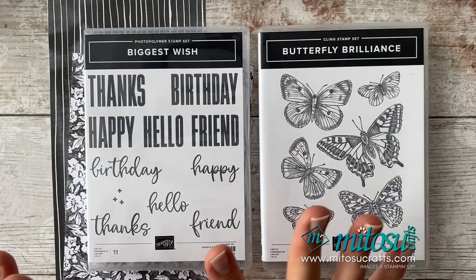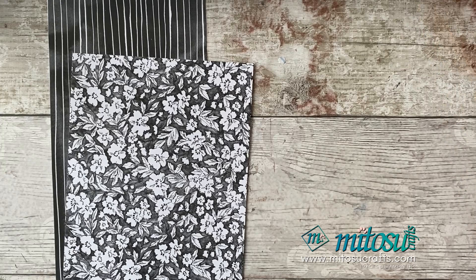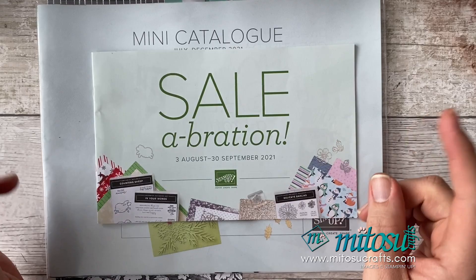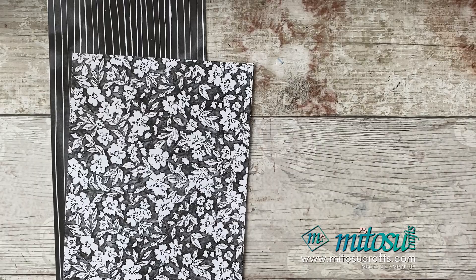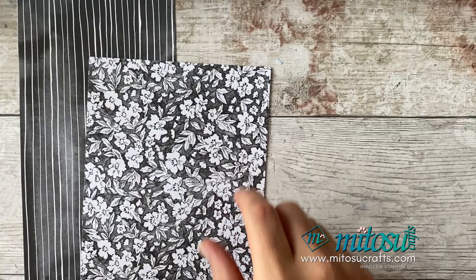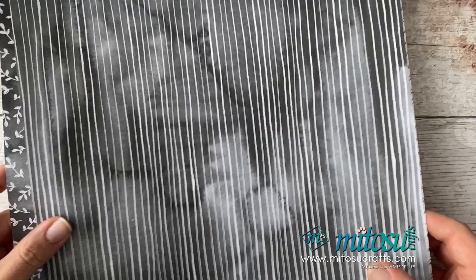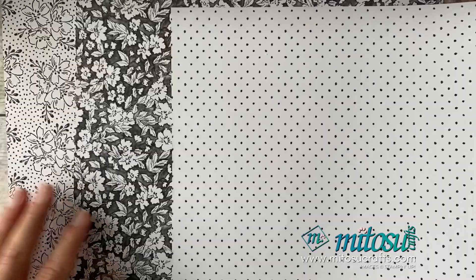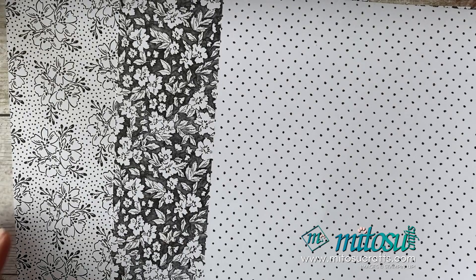I'm also going to be pairing that with the new Designer Series paper, which is free of charge during Sale-A-Bration. Sale-A-Bration starts on the 3rd of August and runs until the 30th of September. For every £45 you spend you get to pick a free item out of the Sale-A-Bration catalogue. One of the free items is a paper pack called Beautifully Penned — you get 12 sheets of 12 by 12 paper, four of each pattern, including some dots and nice floral ones in black and white.